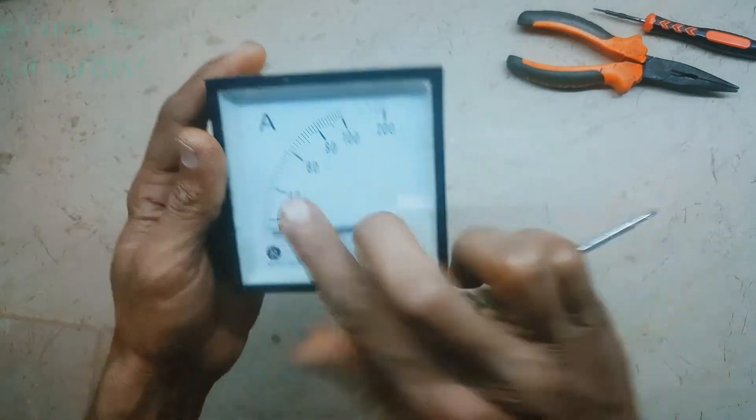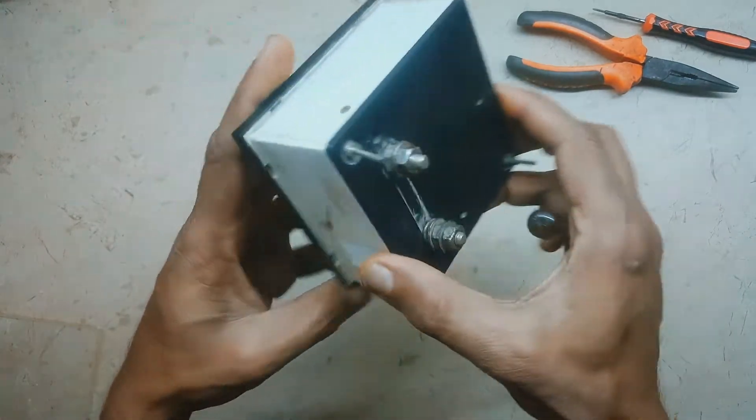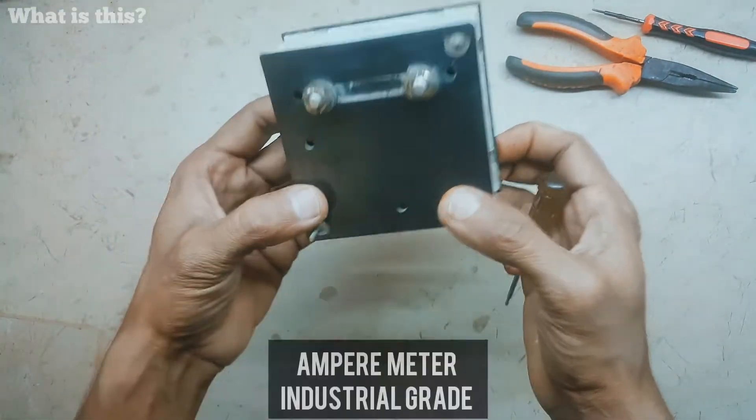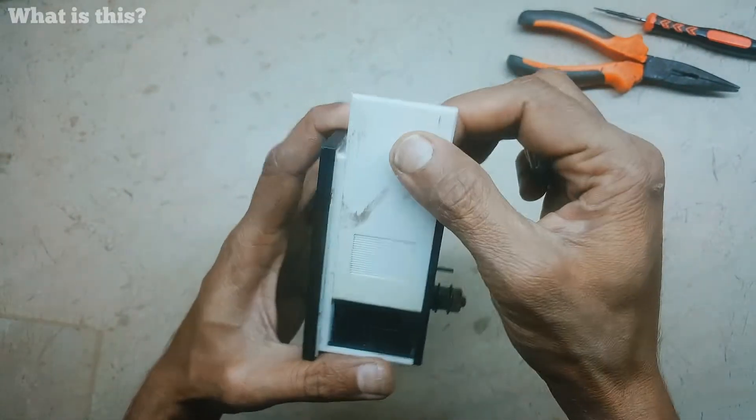Hello guys, today we are going to open an ammeter. Please subscribe to our channel. This ammeter is industrial grade, used for mechanical and company work.